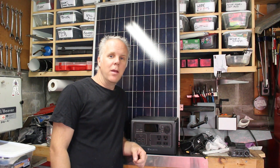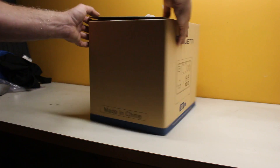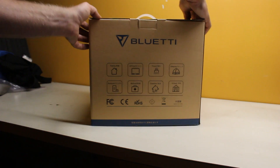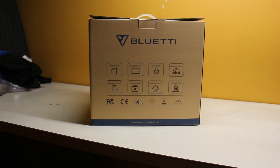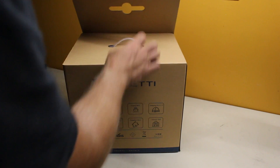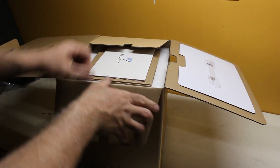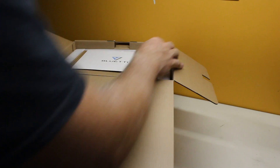Hey, welcome back to Ontario Lakeside. Today we have a review of the Blue Eddy EV55 portable power station. I haven't done a lot of review videos on this channel, but when Blue Eddy offered to send me this portable power pack, I thought this is a really useful thing that I would like to have, and I think a lot of the people who watch my channel would also like to have.